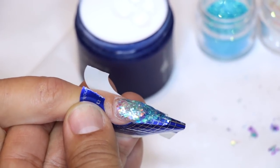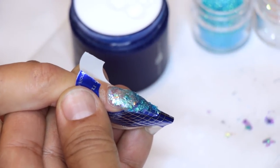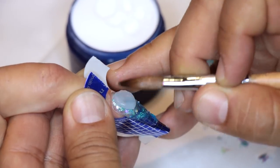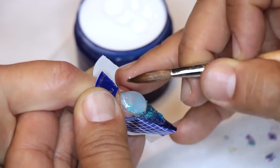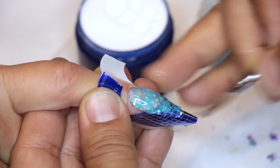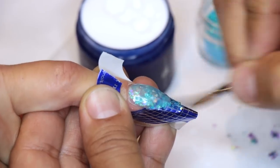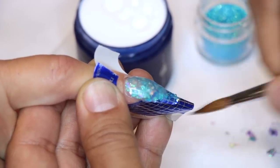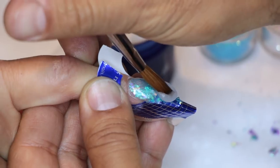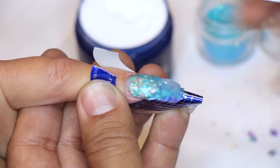Now we're ready to overlay the nail. We're going to get a nice even amount — a nice wet pearl of Speed Clear. I'm going to set it to the cuticle area, hold the finger down, allowing the product to overlay the whole entire design. This is going to create a nice balance through the upper arch. We're going to get one more pearl, cap the tip, and use that to finish off the structure.